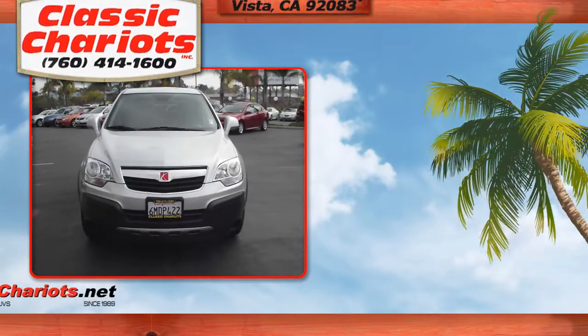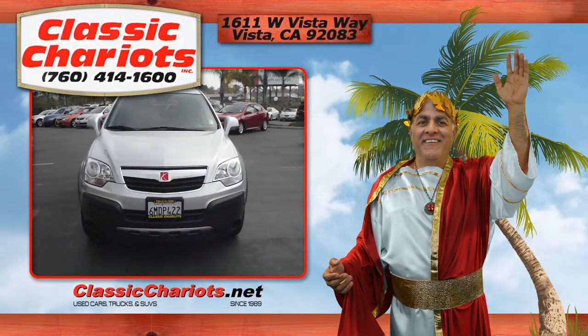For a closer look at this 2009 Saturn Vue, drop by Classic Chariots and Vista for a test drive.